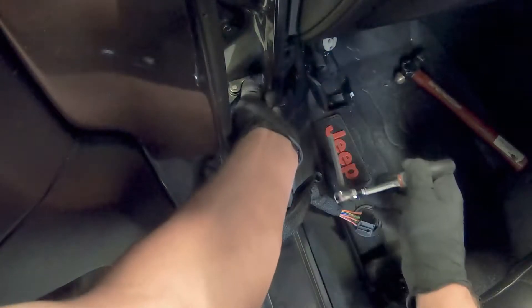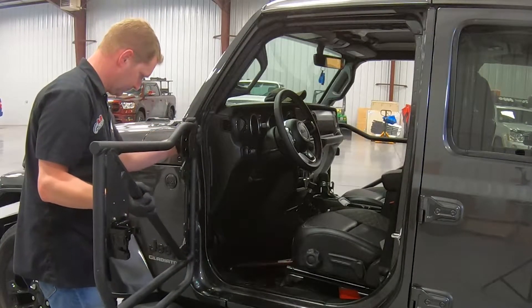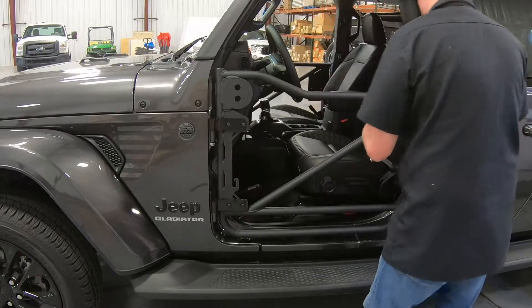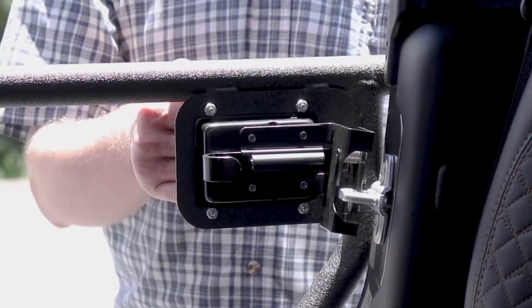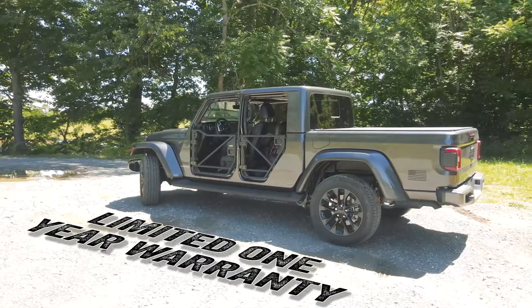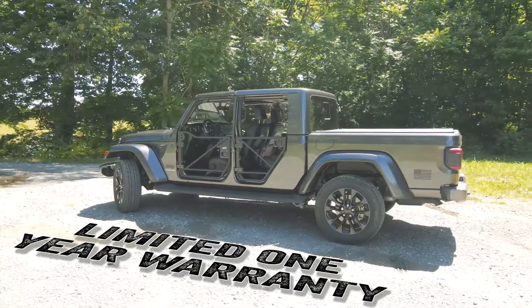Rancho has designed these doors to be an easy install. The off-road doors mount to your OE door hinges for easy adjustments. They also use the original style latch that can be opened from the inside and outside of your Jeep. All Rancho Rock Gear tube doors come with all the hardware for an easy installation and are backed with Rancho's limited one-year warranty.